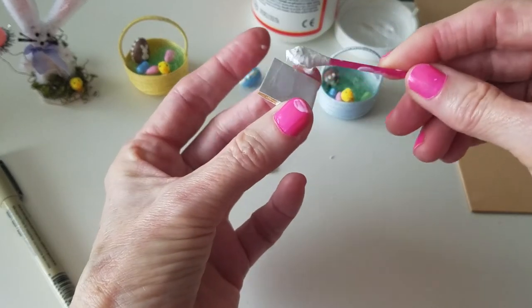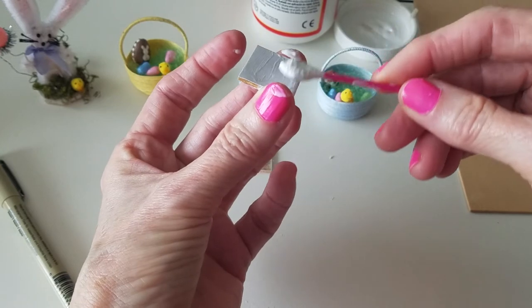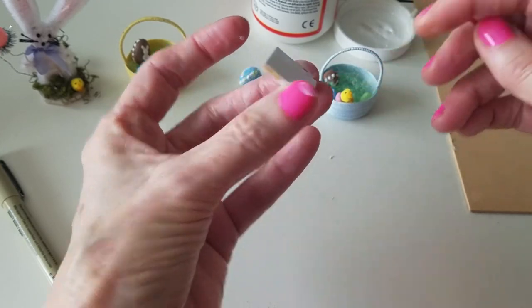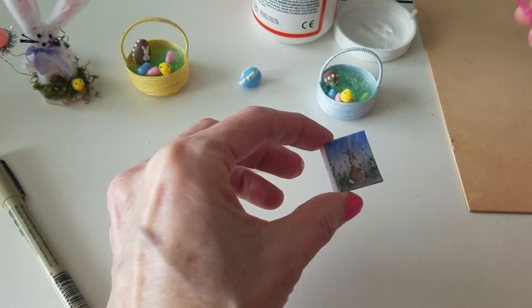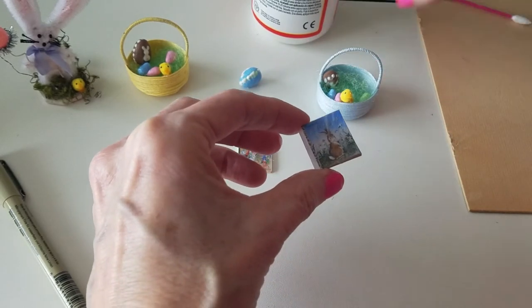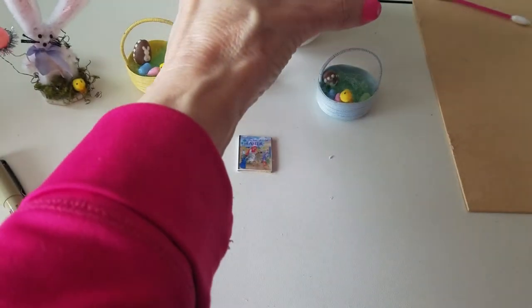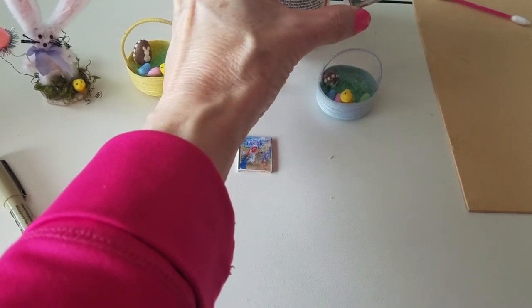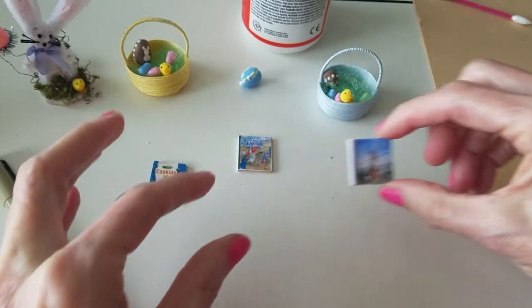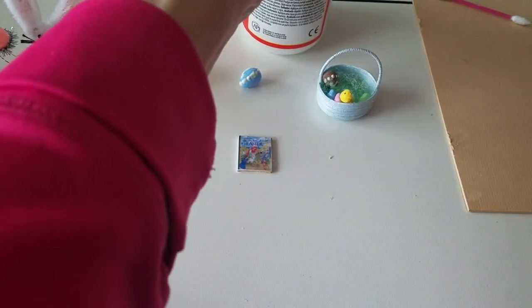Then I go ahead and mod podge the front and just put a light coat on it. Because I learned from one of my other projects — I put too much and you can't see through it. So just a light coat on the front, then turn it over and just put a light coat on the back. That's going to be so, so cute. I think this is going to be it for my Easter baskets — I can't really put anything else in there.